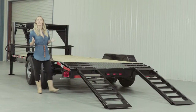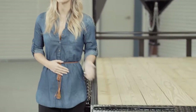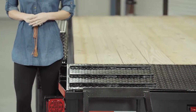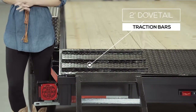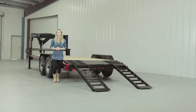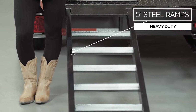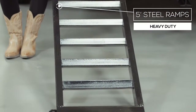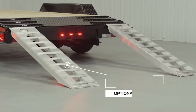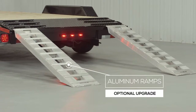As we walk to the back of this trailer, we come to the dovetail. The two-foot dovetail is heavy-gauge diamond-plate steel with traction bars, providing a more gradual incline with better grip for safer loading and unloading of equipment. Five-foot heavy-duty steel ramps are included, with the option of slide-in ramps that stow underneath or stand-up ramps with a support bar for heavier equipment. Aluminum ramps are also available as an upgrade — half the weight with the same strength.